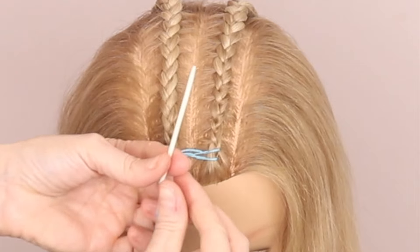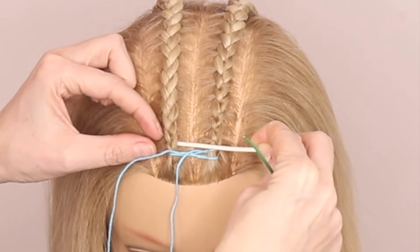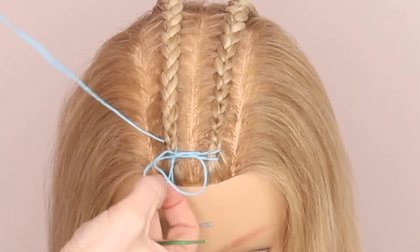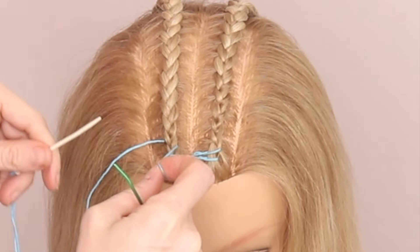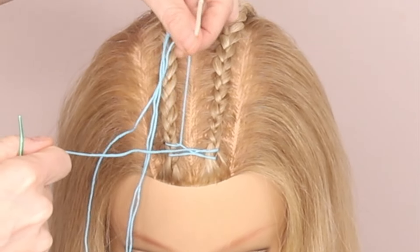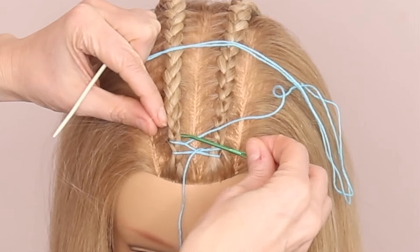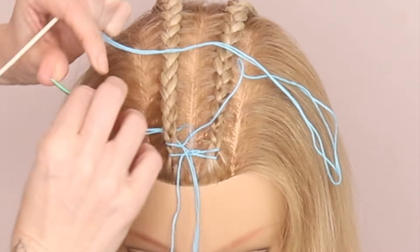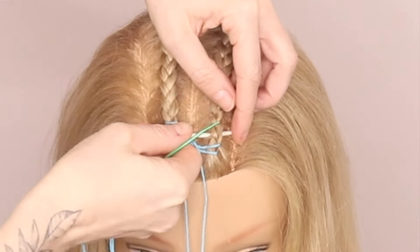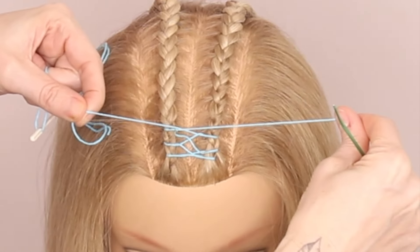You're going to go from inside to outside, push that through, and again, before it gets to the very end, you're just going to go through that little circle. You can tighten it up slightly if you want to. Now come to this side again — inside to outside, looping it through. Other side, inside to outside, looping it through. And I'm just going to cross them over to tighten again.